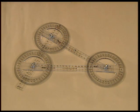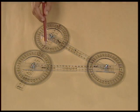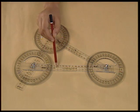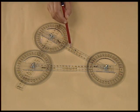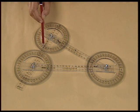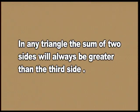We can also verify that the sum of any two sides will be greater than the third side. This will be true for any triangle you make using these moving strips. Thus, we verify that in any triangle, the sum of two sides will always be greater than the third side.